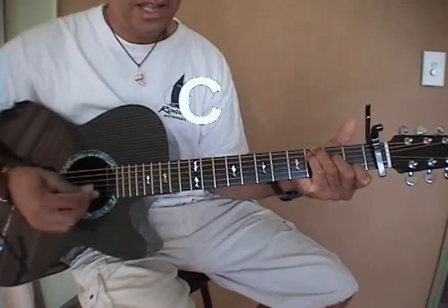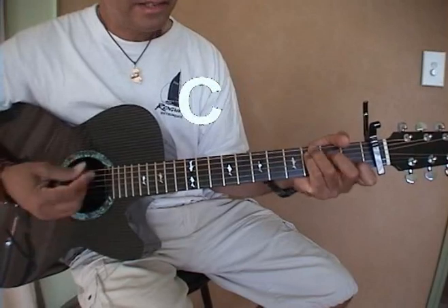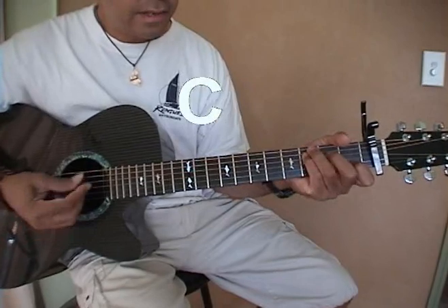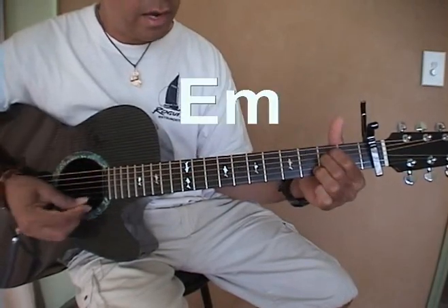C, C, G, G. C, E and G. C, C, C, G, E and G.